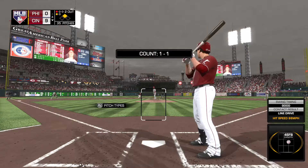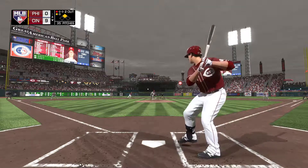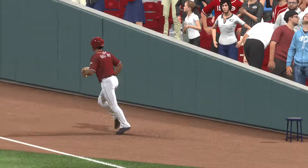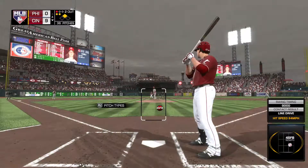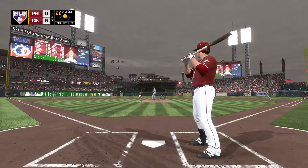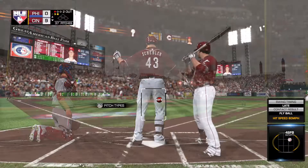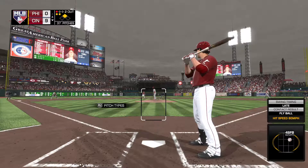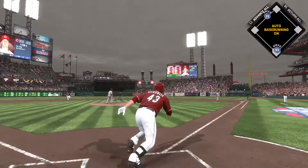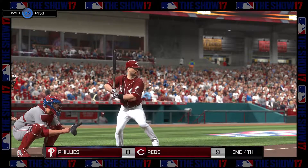Scott Schebler digging in once again — 1 for 2 with a double on his line thus far. One and one, here it comes — a swing and a shot hit down the corner, but this will land foul as he didn't miss by much. Ready to deliver the 1-and-2 — another foul ball. That's probably not what he wants to do with two strikes right there with the fastball. He pulls this one into right, but hit right to the right fielder for the final out of the inning. Reds get a run.